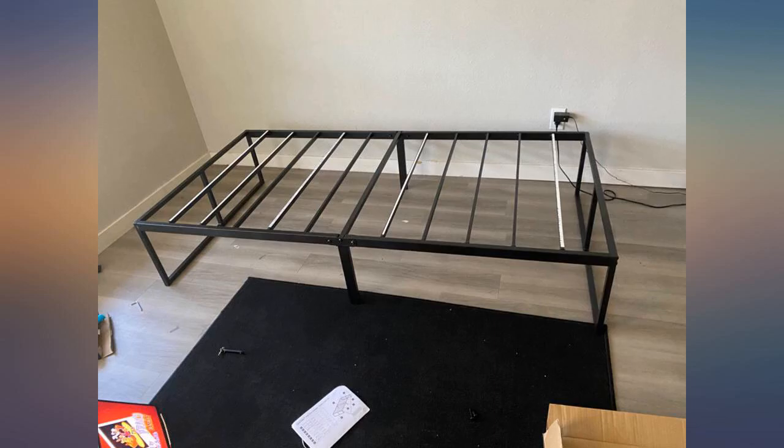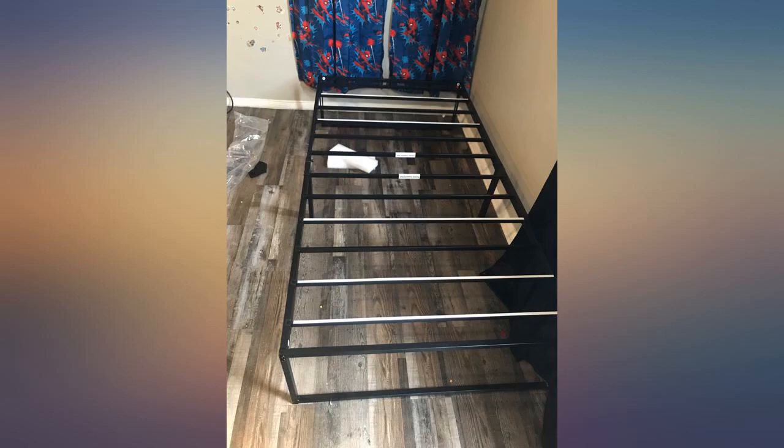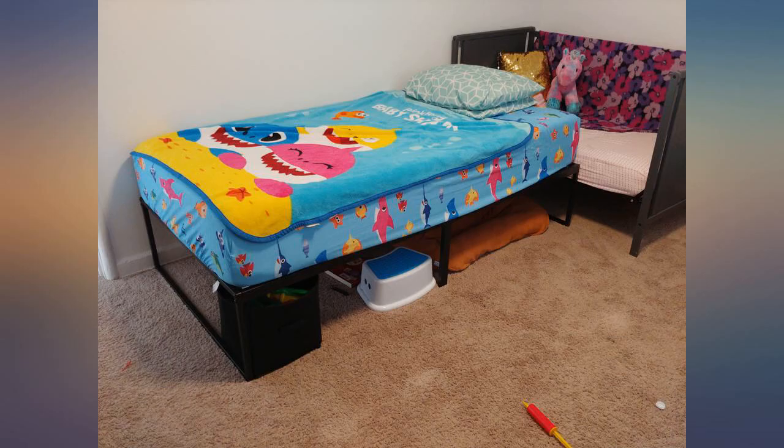No box spring needed, and it sits up high for good storage underneath. You can attach a headboard, however we didn't. The bars do come with sticky tape attached to keep the mattress from slipping, although I don't know how long that will last.